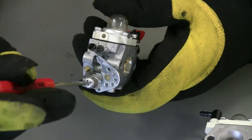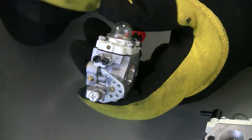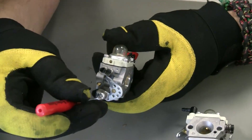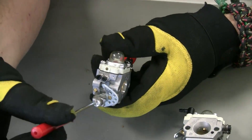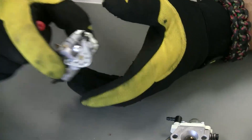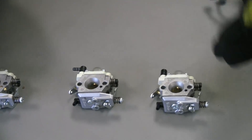Those are the stock settings for the 668 carburetor — that's where you should start. For the idle screw, I like to pinch it in a little bit just to get it started. When it starts and seems to have a high idle, back it down until it has that nice smooth pop to it.